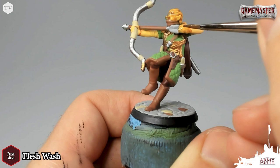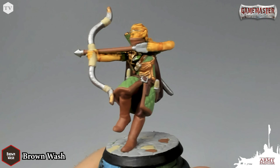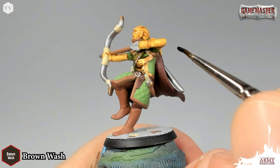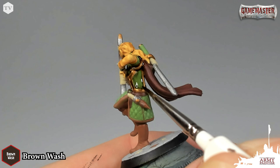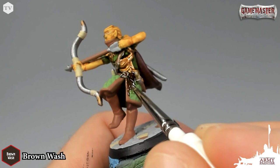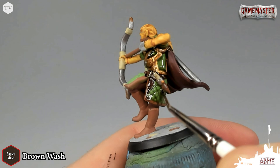Next we're going to apply Brown Wash to all of the remaining areas on the model — this is a nice rich brown wash. Be careful not to get it on the skin tones we previously washed in Flesh Wash, but cover all the green, brown, and red areas. Be careful it doesn't pool too much in the recesses; I like to work in a downward motion with my brush strokes, applying it just under a ridge and letting gravity feed it into the recesses. Apply it all over the model everywhere except the face, arms, hair, and the base.